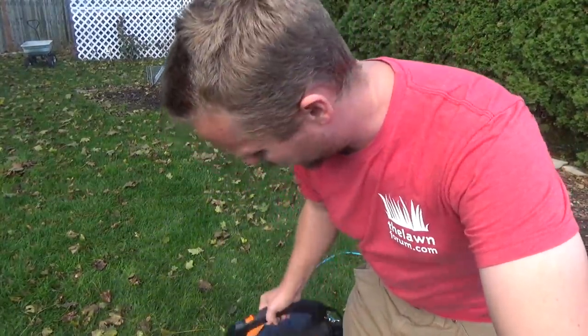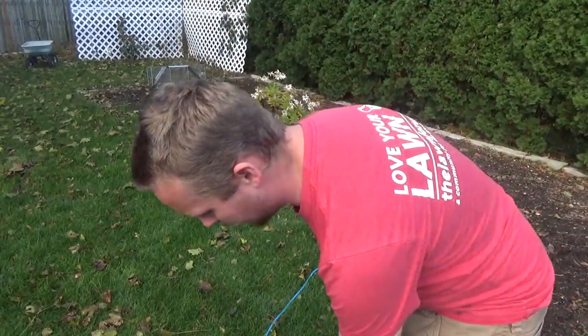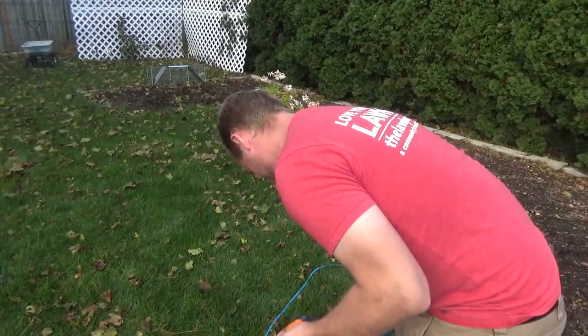Alright, so pretty interesting. I'm going to take the bag off and show you guys. Safety first — unplug it. Alright, so unplugged. Pop this through.